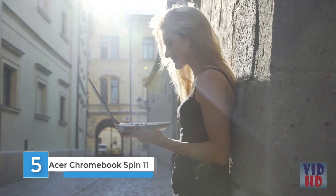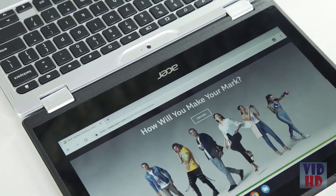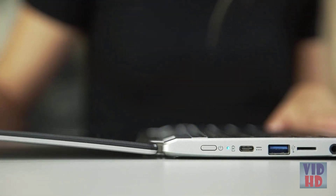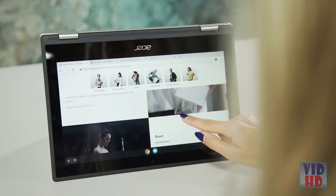Hey guys, it's Talia here. Acer released a full line-up of four brand-new Chromebooks, all coming in different sizes and features to suit your everyday needs. The best thing about these Chromebooks is that they deliver a super responsive everyday performance, whether it be for productivity or just for entertainment. What I have here in front of me is the Acer Chromebook 311 Spin. It comes with an 11.6-inch display and 10 hours of battery life. The Chromebook 311 Spin has a convertible 360-degree design, which is really cool because you can use it in four different modes.